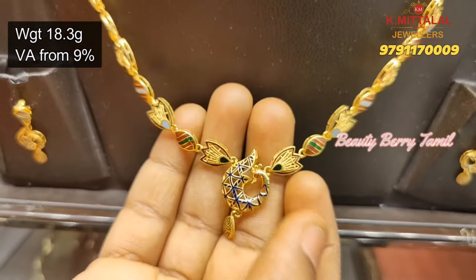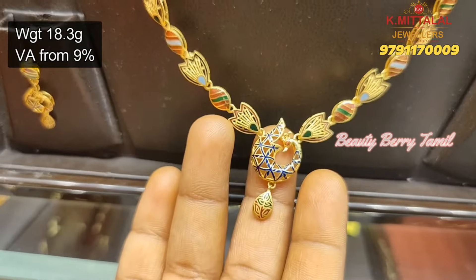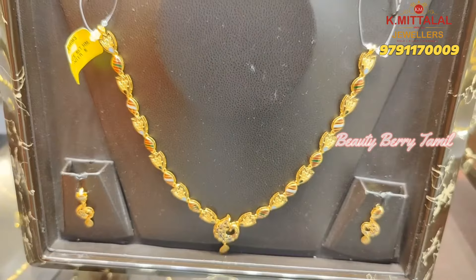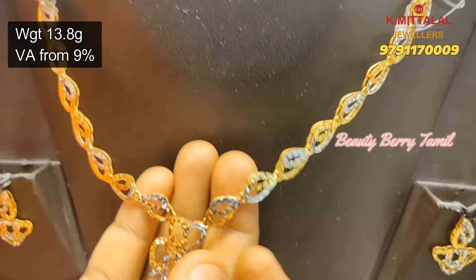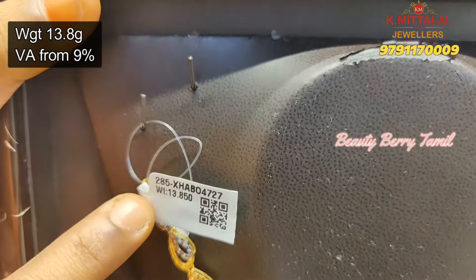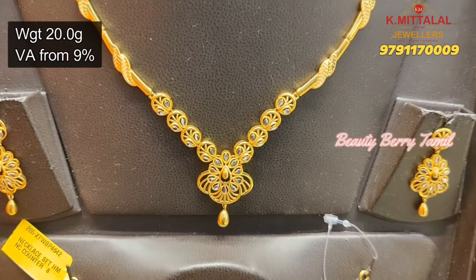Next, this is an 18.3 grams weight necklace with a center mild pendant. This is full enamel work and the sides have multiple enamel work. The earring is a peacock hanging earring — it is very pretty. Next, this is a 13.8 grams weight with stone and rhodium finishing. This is a rhodium necklace.